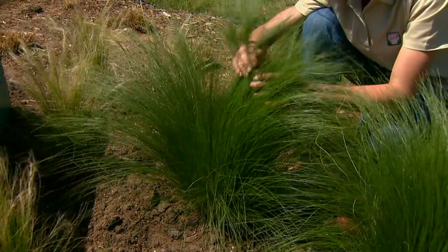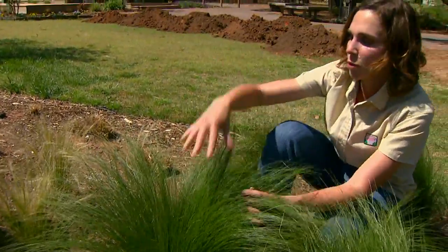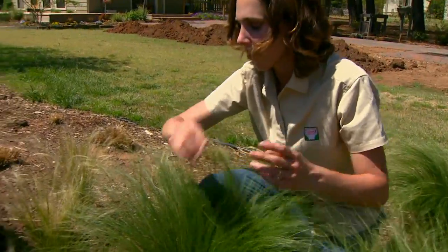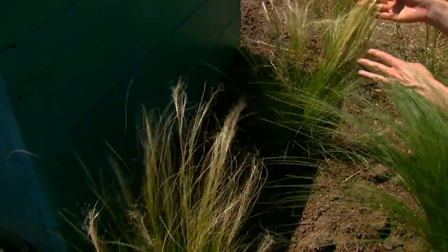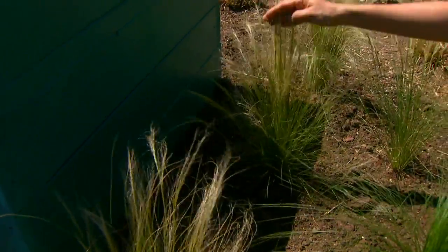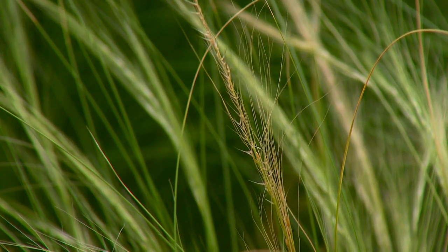It really is at its best in the springtime — it has the best green color, and before long it'll start to flower. I brought some plants out from the greenhouse so they're a little bit ahead, and you can see they have these sort of silvery soft plumes at the top. Soon the rest of our grasses will be covered with that.